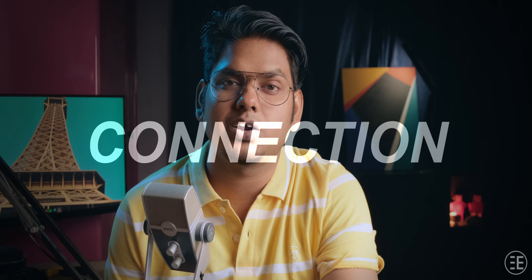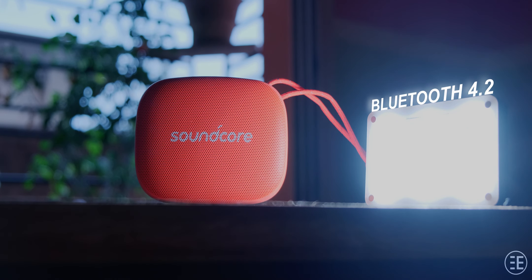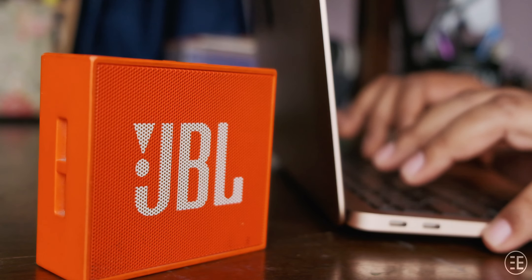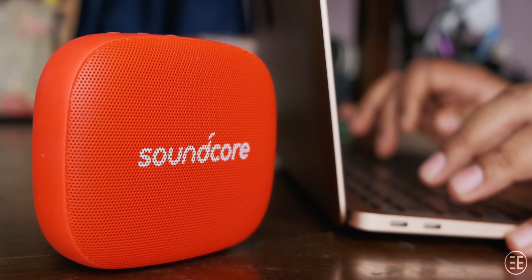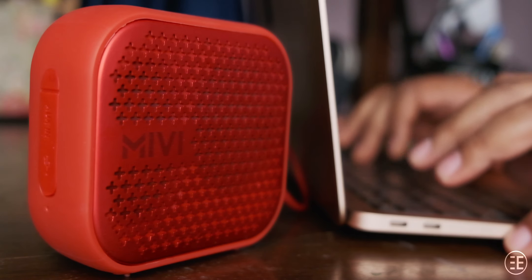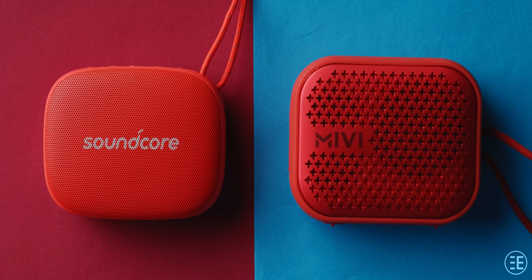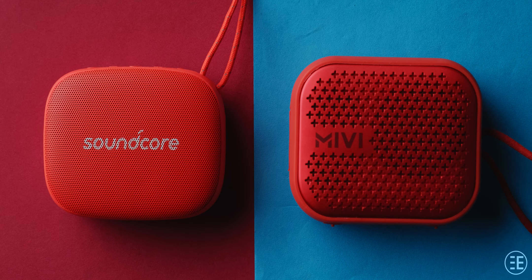Connection-wise, the JBL Go has Bluetooth 4.1, the Soundcore Icon Mini has Bluetooth 4.2, and the Mivi Roam 2 has Bluetooth 5.0. When kept close, all three work just fine, but the Mivi Roam 2 will have an edge on connection distance thanks to Bluetooth 5.0. None of these speakers support dual pairing, but both the Soundcore Icon Mini and Mivi Roam 2 allow you to pair another unit and create a stereo connection.